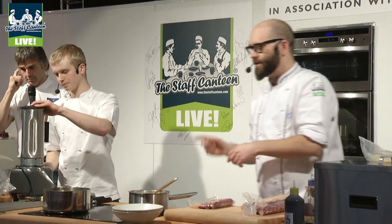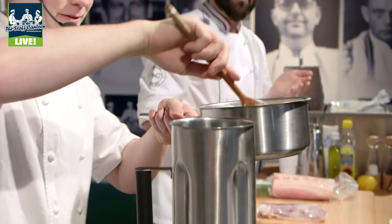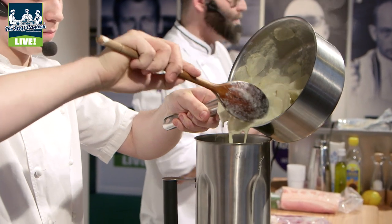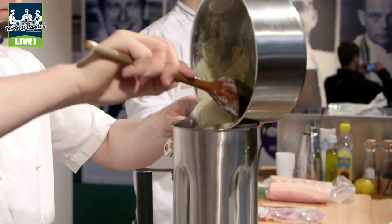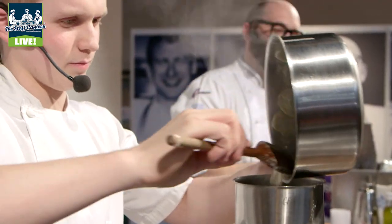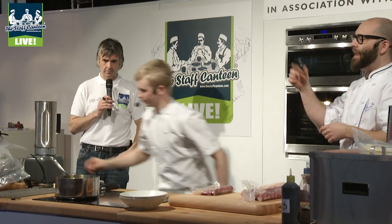Ashley's now going to start blending up a purée that we've had on for the last half an hour. All that's in there is some Jerusalem artichokes that we've peeled, sliced on the mandolin to make sure they're nice and thin, a little bit of lemon juice, and then covered with equal quantities of milk and cream and a good handful of butter — because food always tastes good with a little bit of butter. We let that cook out for about half an hour till it's nice and soft, and now we're going to blend that up.